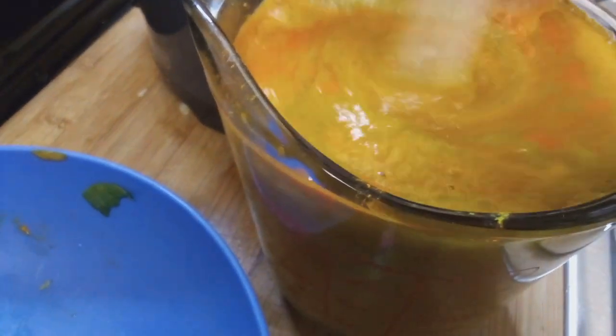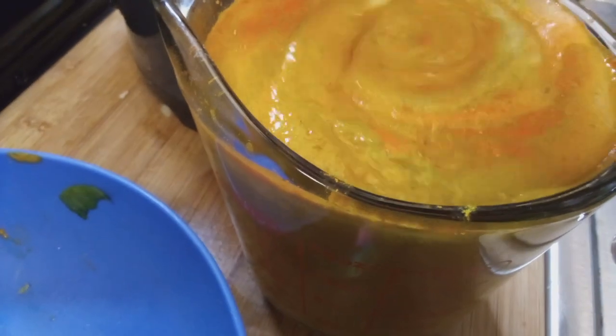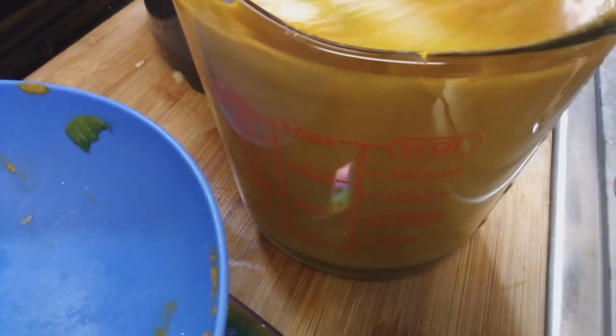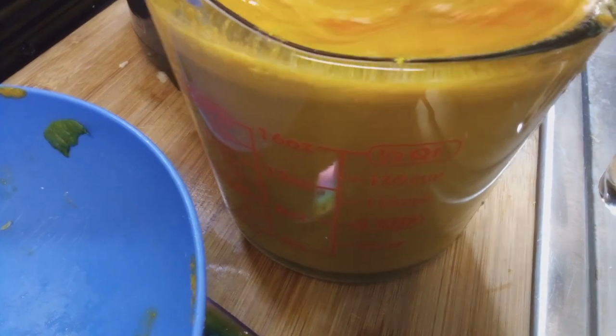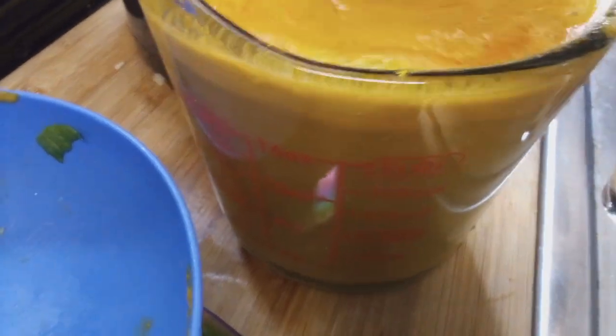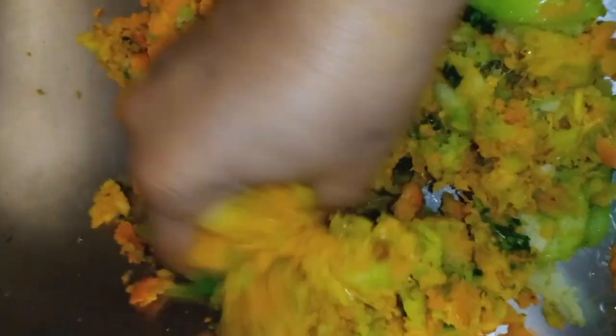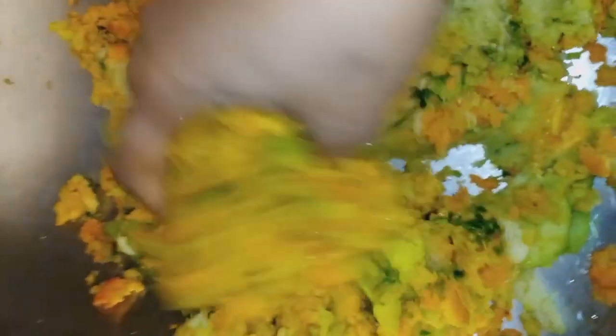Those were Granny Smith apples, by the way, if I didn't say that already. So I'm just stirring it up and it kind of looks a little foamy on top, but there was no pulp in there, and I love that. It tastes really good, y'all — it tastes so good.